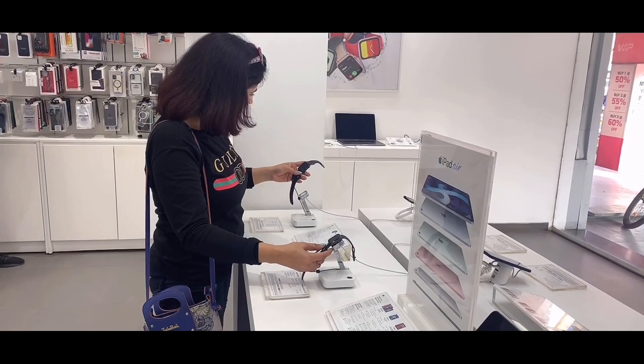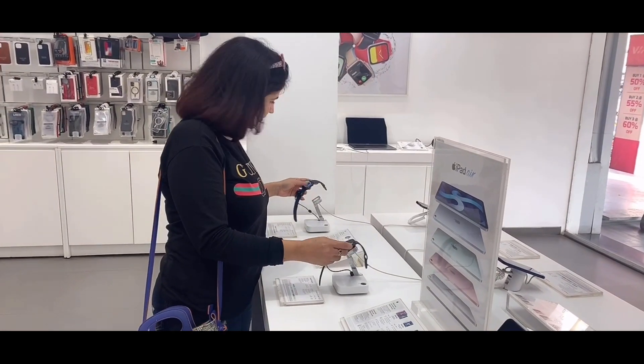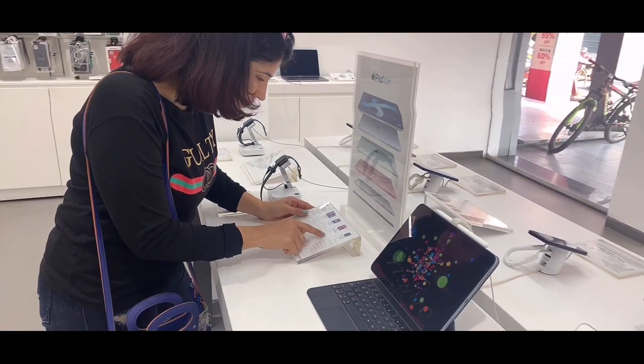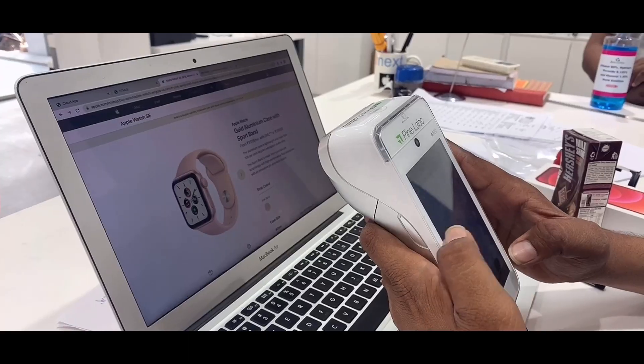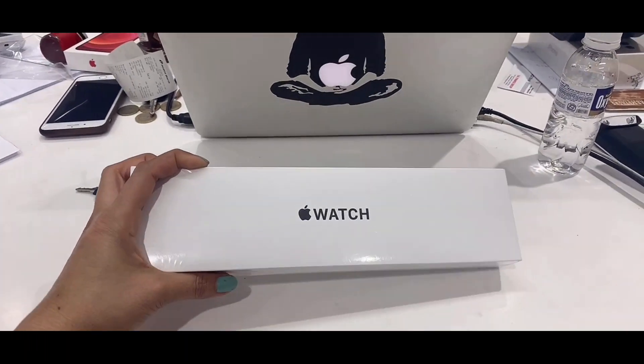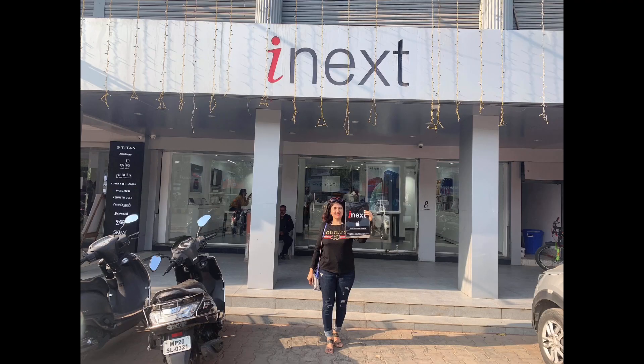I want a pink strap for sure. It's not at all easy, but I have finally found the model that I googled. It's time to pay! This is the box I got my watch in, so I think now we should go home and unbox it together.